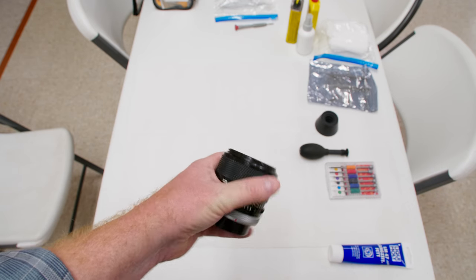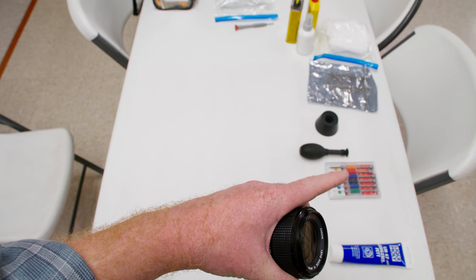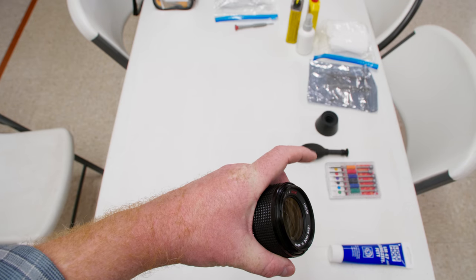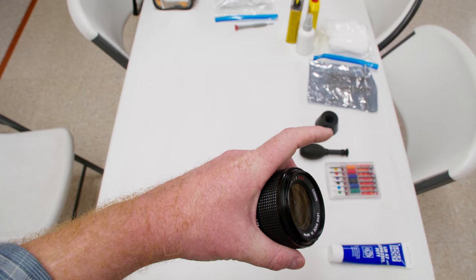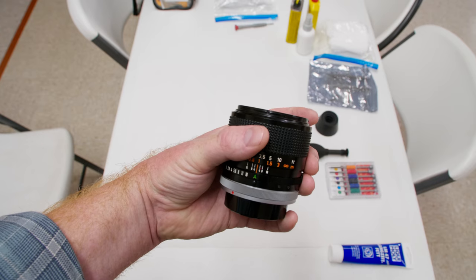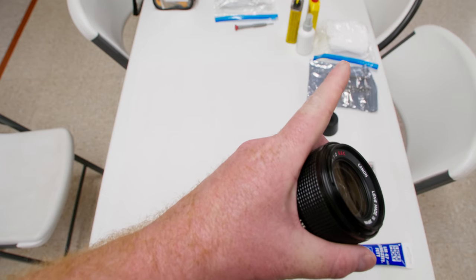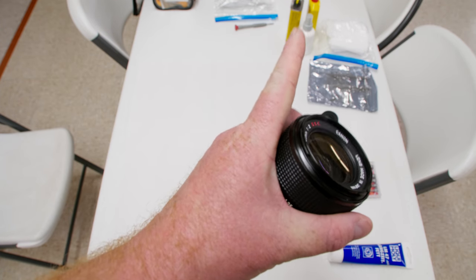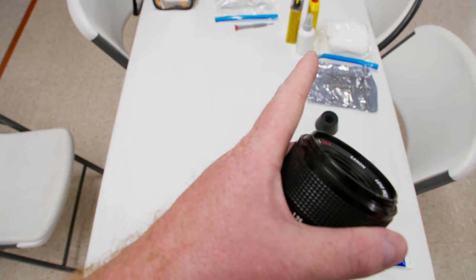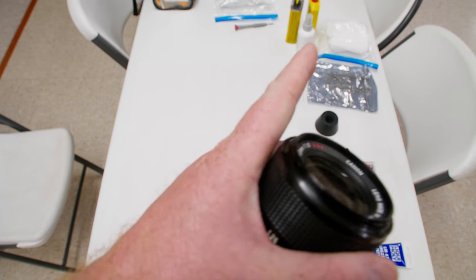You do need the right tools. Today I'll be using JIS screwdrivers from Amazon — about 20 bucks for a whole pack. I have a lens element sucker tool that removes elements without me having to touch them. I've got some Japan Hobby Tool rubber suction cups for the nameplate, a spanner wrench in this silver bag, some gloves, and some cleaning supplies — essentially a really good alcohol.